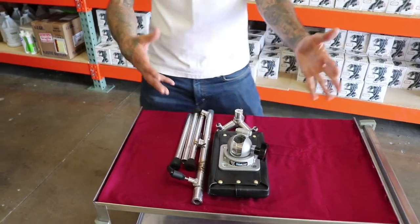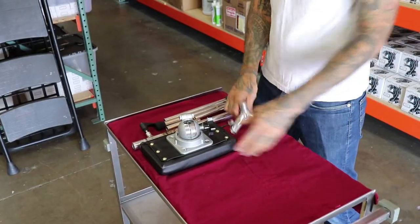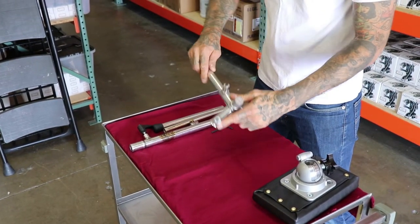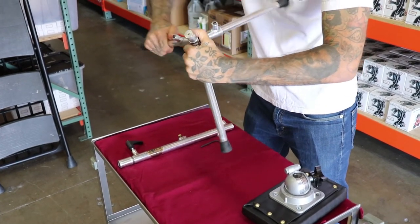Alright, swing around right here and I'll assemble it for you. We're going to start with our base right here, and you're going to take your legs and put them all in.